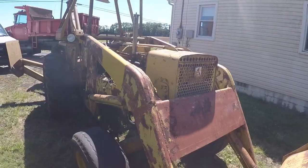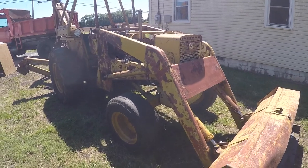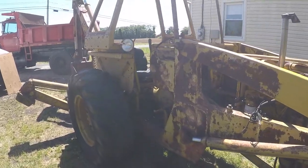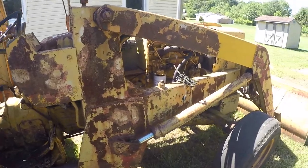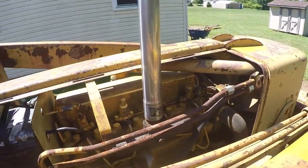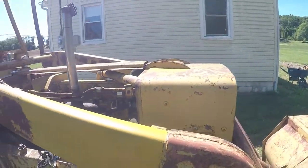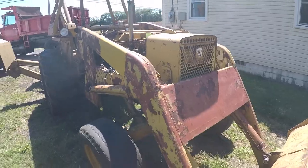I paid a thousand dollars for it, and let me tell you something — this thing has made its money back tenfold. It doesn't look pretty, but it has a real strong diesel engine, four cylinder. I did change the fuel filter and changed the engine oil with some Rotella synthetic blend.